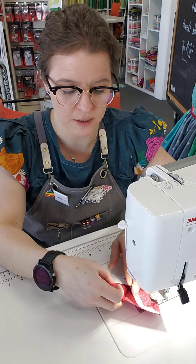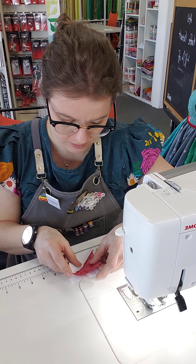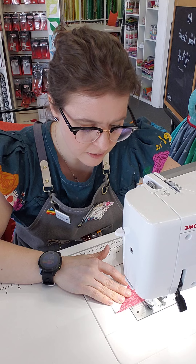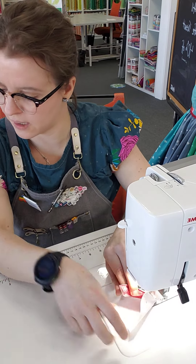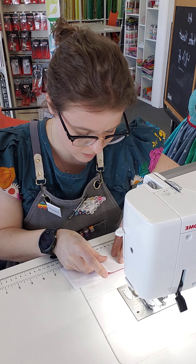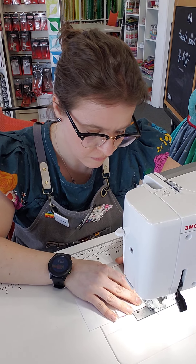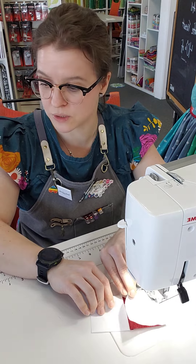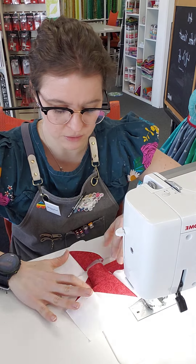Now that that row is done, I can do the next row. I grab the next two blocks, put them right sides together, line up my squares really nicely, and then start sewing. Now I'm going to take my last block and put that right sides together with the last one. Now that we have all of our rows completed — the bottom row, the middle row, and the top row — all rows are now complete.